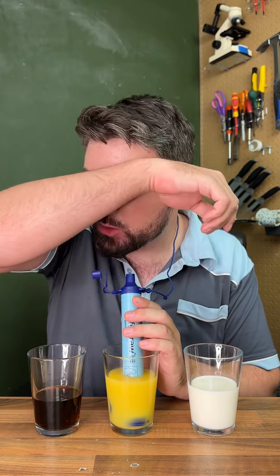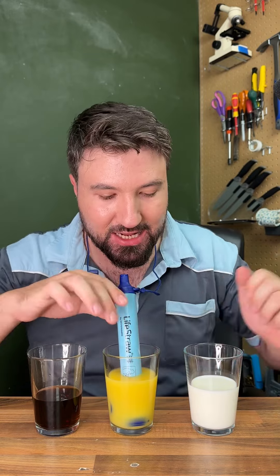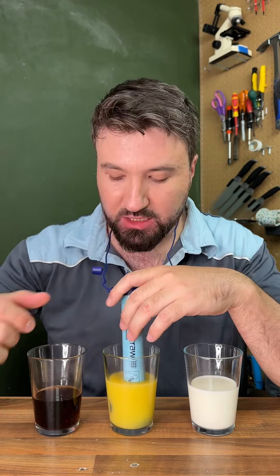I eventually got there. It's taken all the carbonation out and most of the Coca-Cola flavour. All it tastes like now is sugar water. That's crazy — this is a very strong filter.